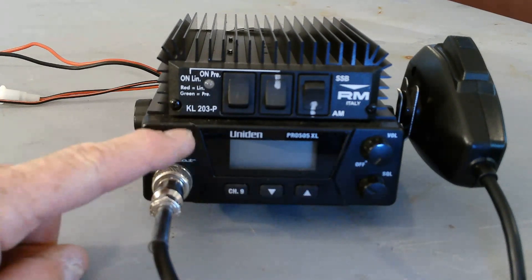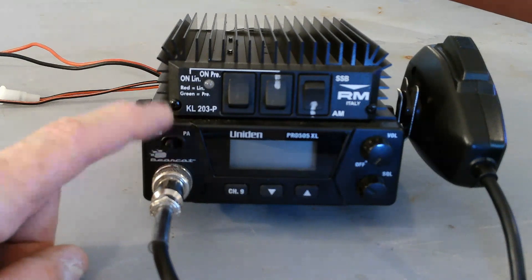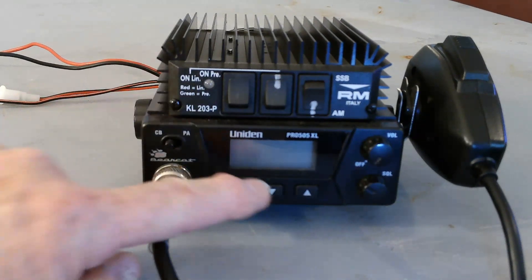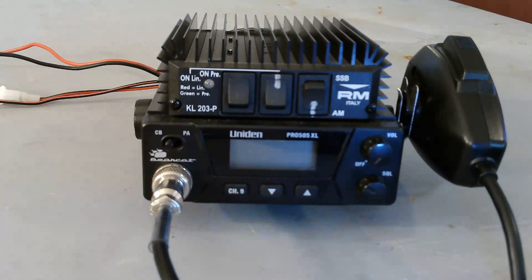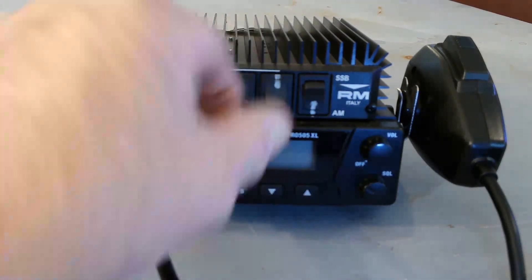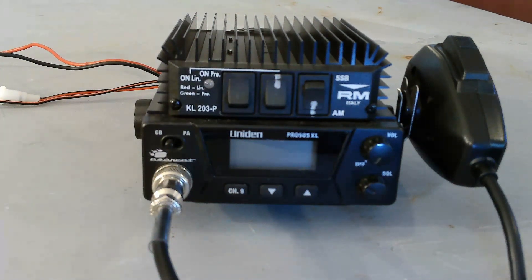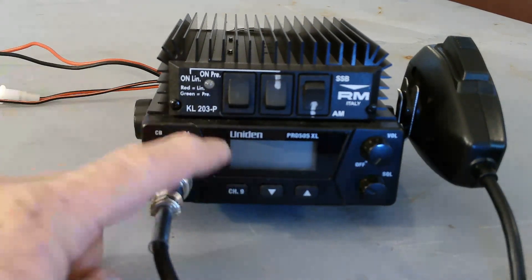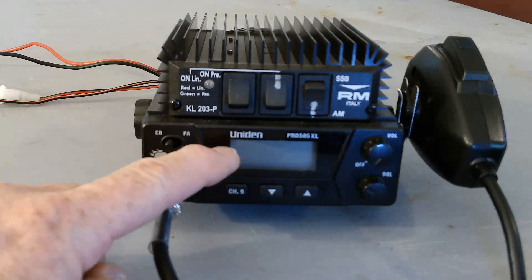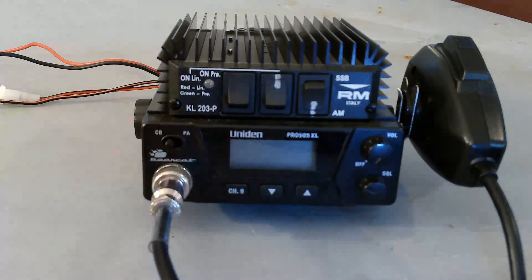There are a couple of things about this radio that I love and a couple of things I do not like at all. The bad news is you have to press these up and down buttons to change channel. I like a knob — I like to be able to quickly get from 9 to 19 or 38 all the way down to 11 in a heartbeat. Here you're going to have to press repeatedly, or press and hold and it'll count its way down. It is an LCD, not an LED display, so that works pretty good.